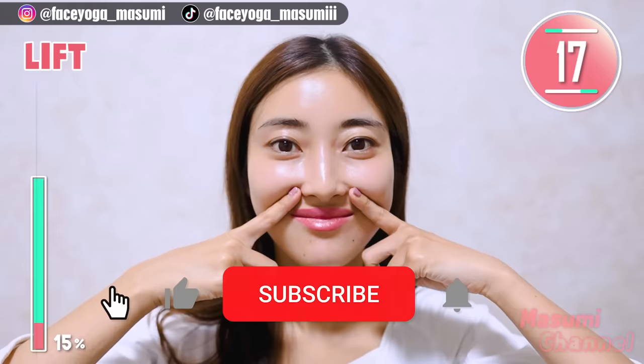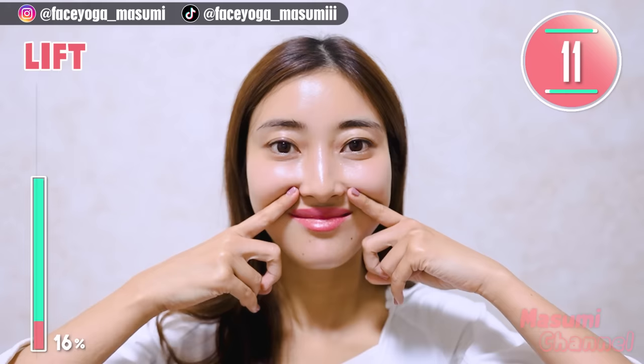By the way, if you like this video, please don't forget to subscribe to my channel and give me a thumbs up. There are more videos about facial exercises and also body exercises on the Masumi channel.